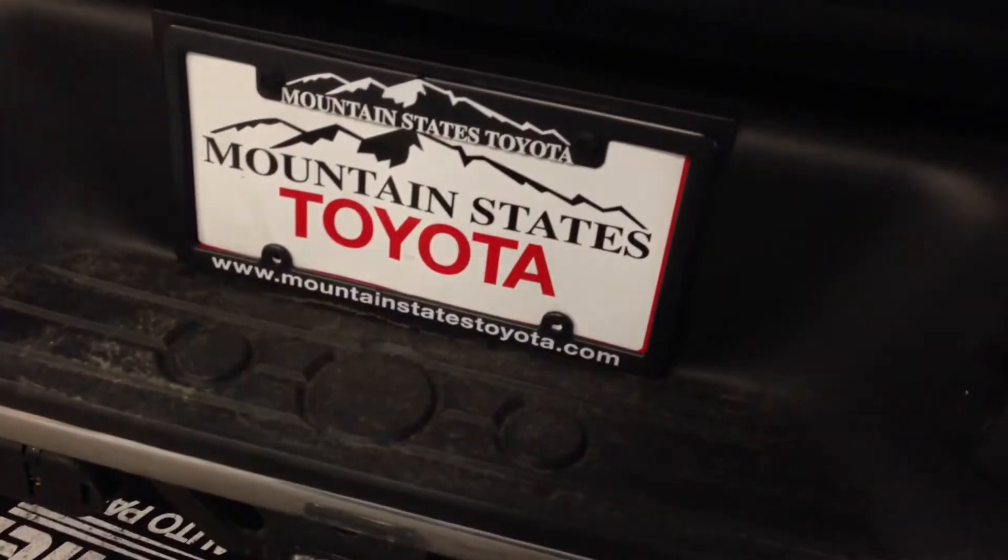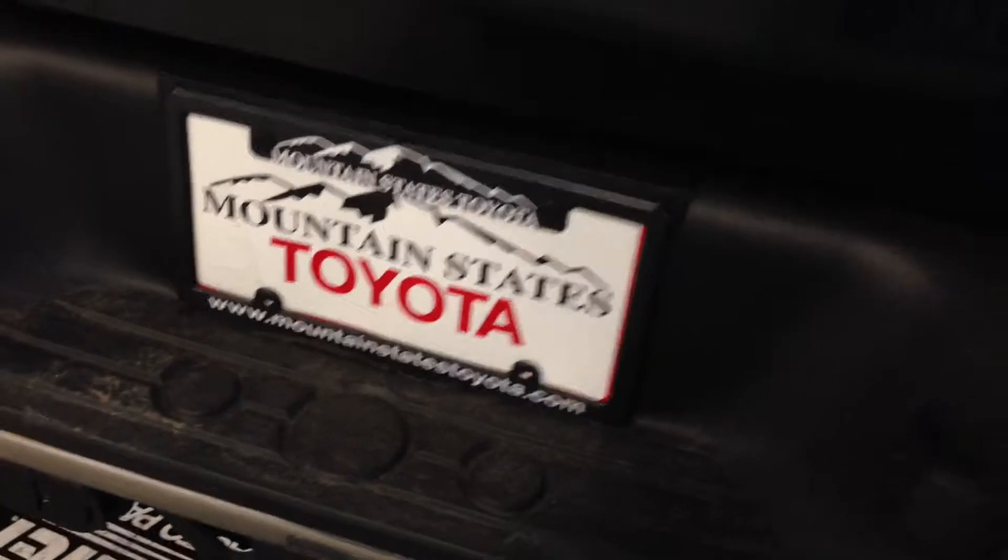I'm going to replace the dealership license plate frame with one that has a backup camera. It's got a black chrome finish and is equipped with night vision.